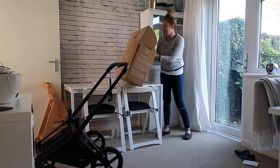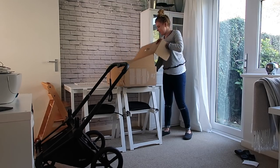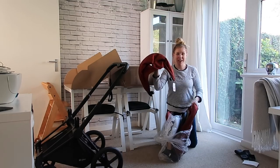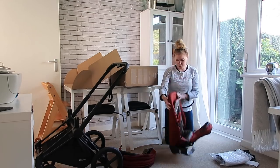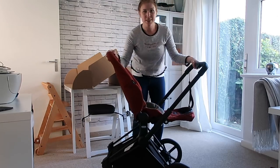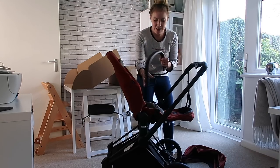Now let's get the seat part out. I love how on the box it says 'congrats, it's a pram', as if it's your baby. In here you get your little manual, and then the actual seat which is nicely packaged up. There's your hood part, rain cover, handlebar, and then the actual seat unit itself. I've just folded it out a little bit and I'm going to pop it onto the frame.